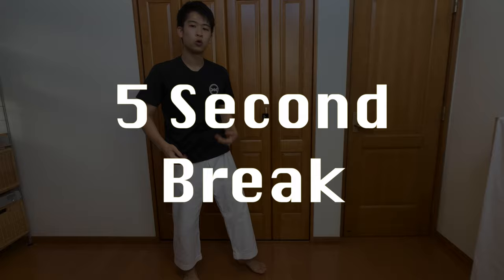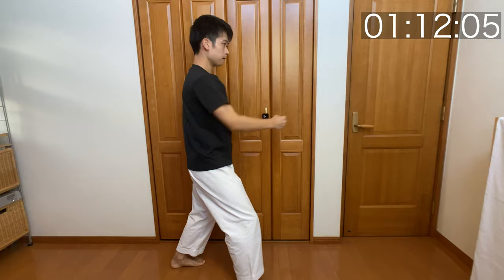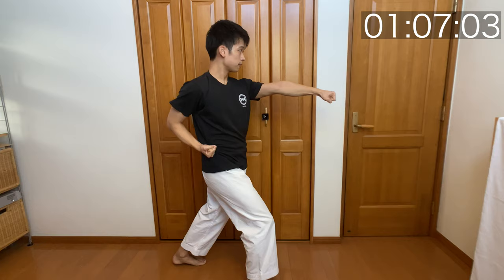Now we're going to take a half step, gyakuzuki. Focus on the rotation and how you transfer the weight from the first position to the punching position.